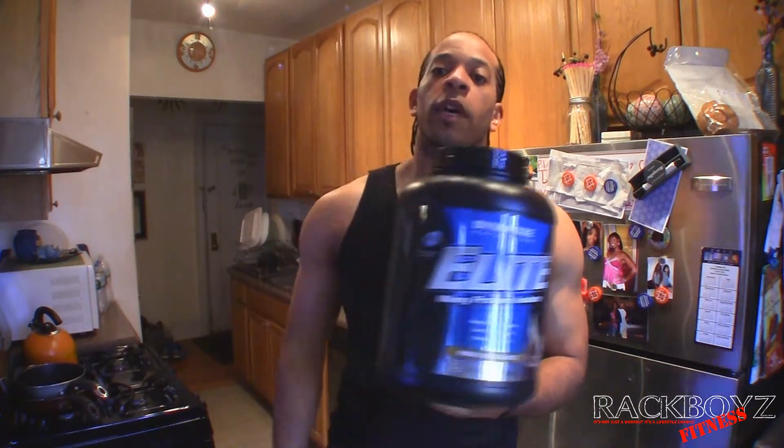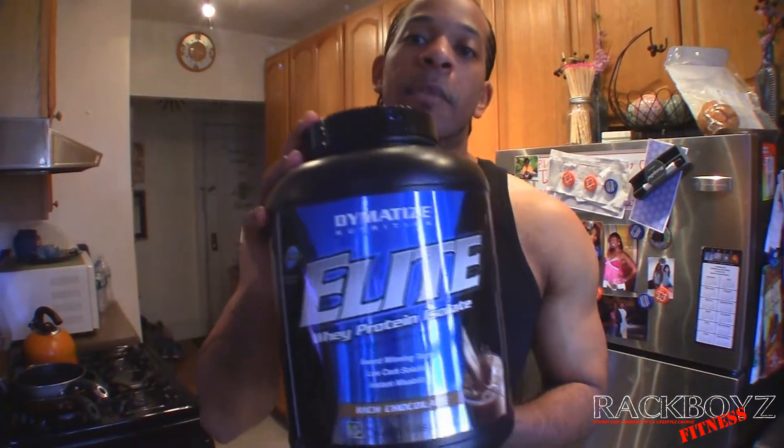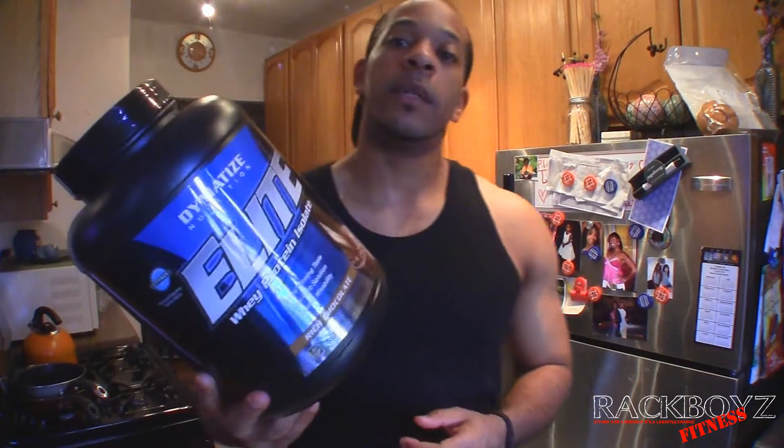What's up everybody? Welcome back to Rackboyz TV. I wanted to tell you all about this protein that I've been taking — Dermacized Elite. I'm really feeling this stuff. This is my second tub and I'm almost done. It's the Rich Chocolate Whey Protein Isolate.